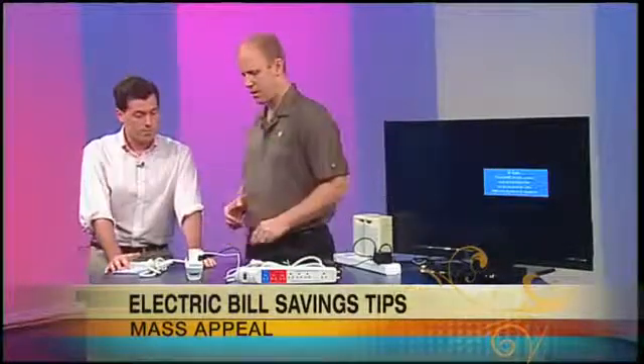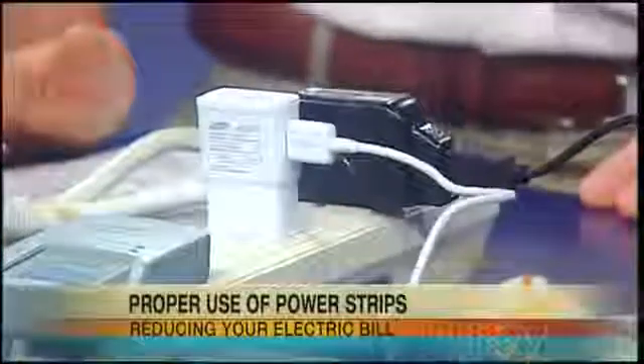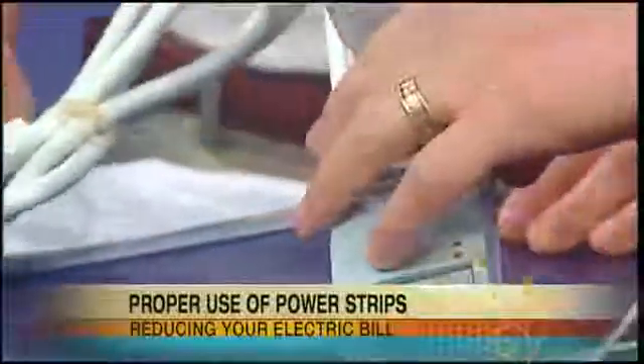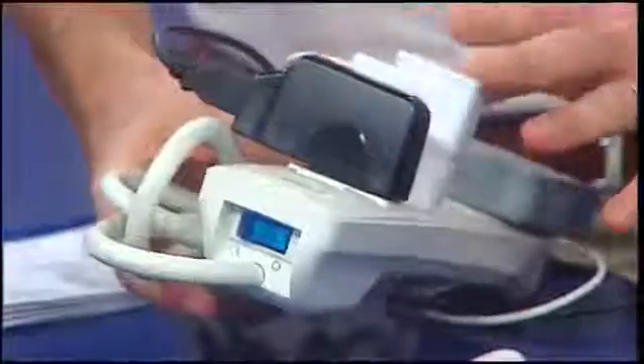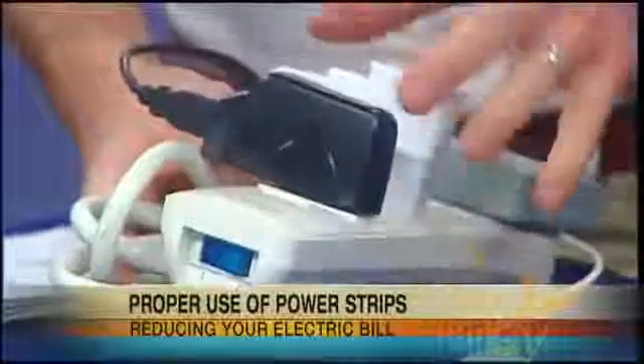The next thing people can do is get a power strip. You can have several different things plugged into it, and then as soon as you take your phone off and you're done, you use the power button. All of them have little power buttons, either on the back or on the front. You don't have to unplug anything from the outlet — you can just click and turn it all off with one button. You could save hundreds of dollars with this simple tweak.